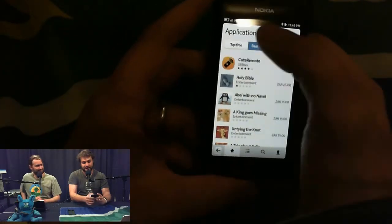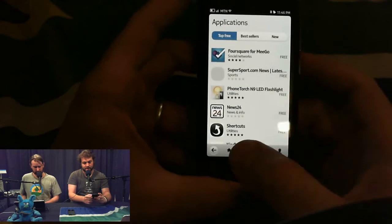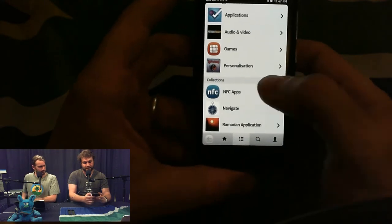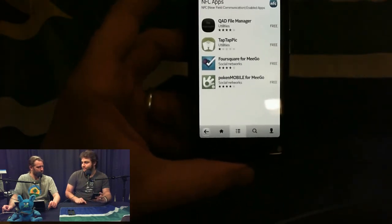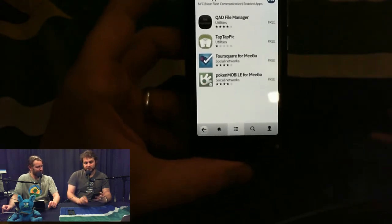This device has NFC support. In the app store you can filter by category — NFC applications, navigation, games, audio, video, and so on. Those are the NFC-supported applications. That's it — a whole four. Poken, by the way, is a South African development. The inherent problem with MeeGo is it seems like a once-off, and Nokia is refusing to talk about future plans for the platform. Developers are thinking: if I've got a Qt app and I can just hit recompile for MeeGo and it works great, fine — but if I can't, I'm not going to bother.